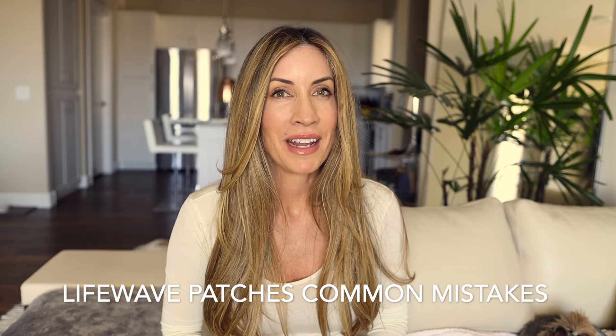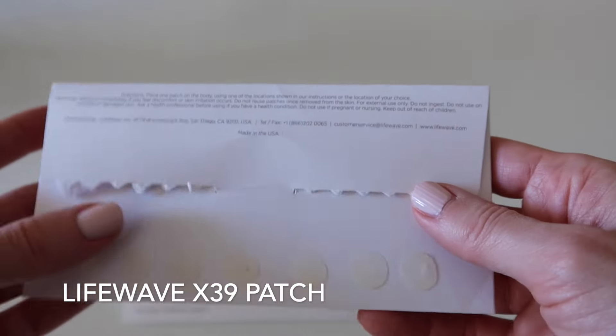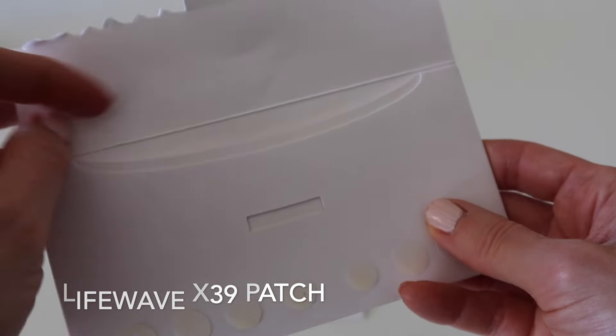Hello and welcome to my channel. My name is Megan Graham and today I am here to talk to you about LifeWave patches and common mistakes to avoid. If you are not familiar with it, this is the LifeWave X39 patch.